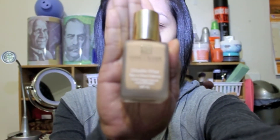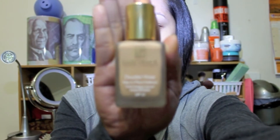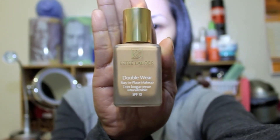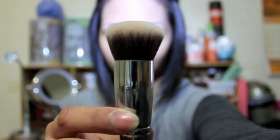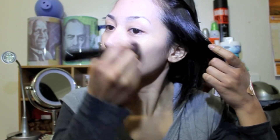Using a primer makes your foundation last. Taking your favorite foundation — I'm using Estee Lauder Double Wear Stays in Place Makeup — then using my round kabuki brush by Sigma and applying the foundation all over your face. Make sure when you apply your foundation you don't forget to bring it down to your neck to make your skin tone more even.